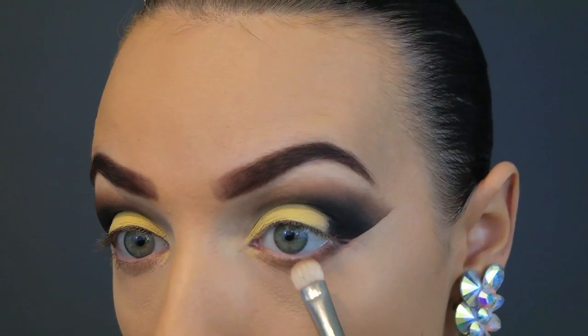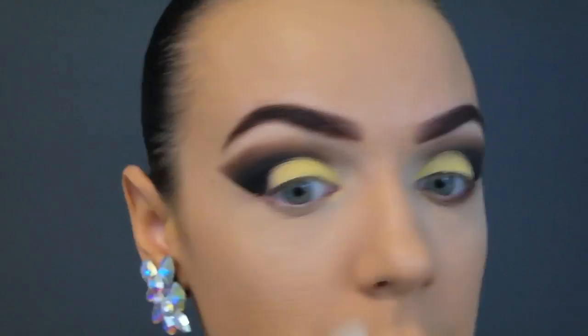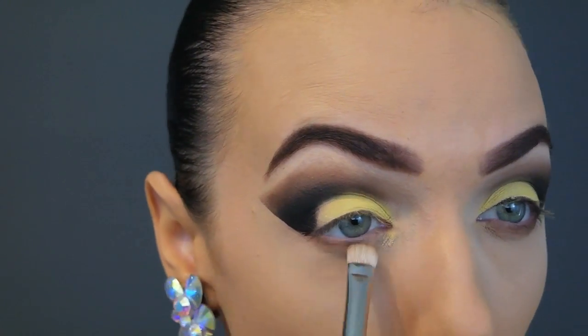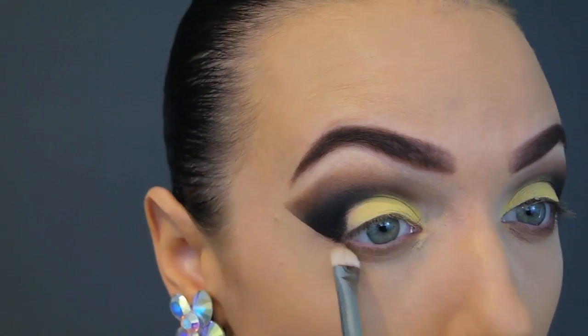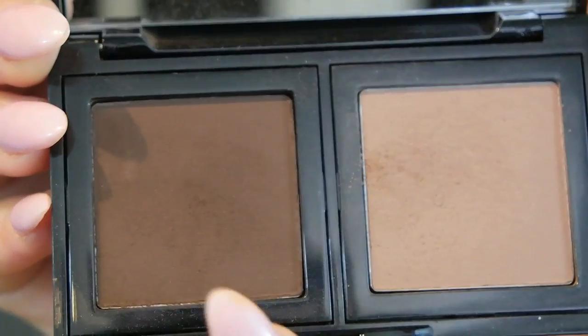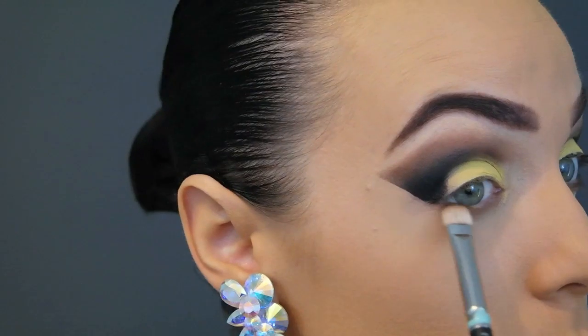Going back into the lighter taupe color to do the eyeshadow under the eyes. I'm also going to dip into the darker color — start with the lighter one and smoke it out, then pick up the darker color and smoke that out as well. The key brush here is the MAC 239.